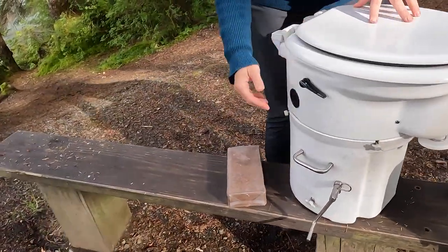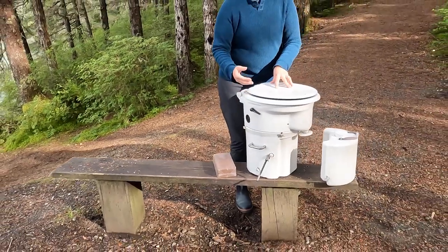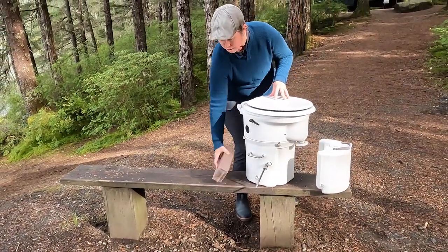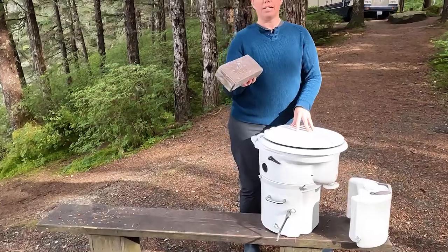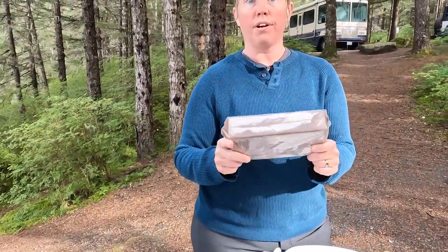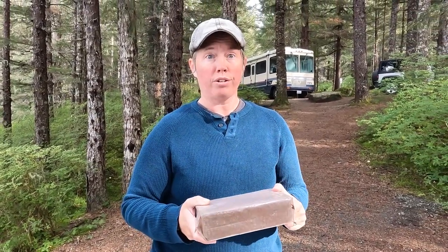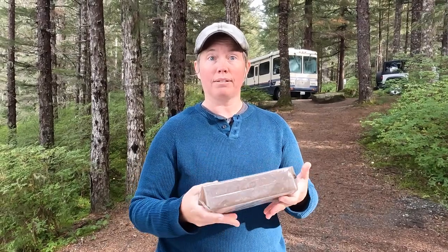The solids do need to go into a medium, and what we use is coco coir. This right here is coco coir in its brick form, which is very compact. We can put about a six-month supply into the bathroom — all you have to do is add water and it will expand. We'll show you that in a minute.